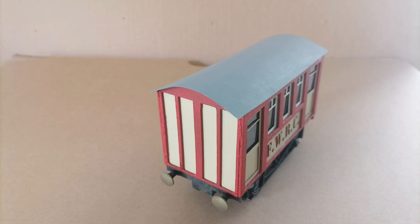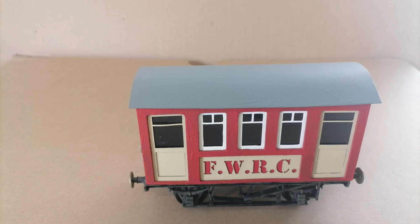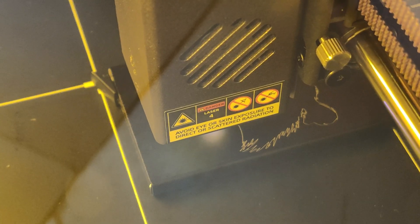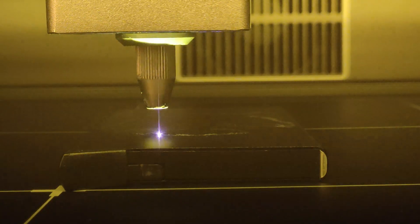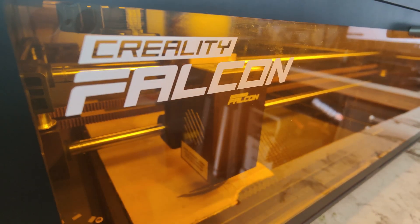This has worked really well for the coach — you can see how fine the line is at the bottom, great for picking out lettering. I think there's huge potential for laser cutters with model railways: rolling stock, wagons, locomotive bodies, buildings — there's a lot of potential there. And they're only going to get more capable and cheaper, the same way 3D printers did. Big thank you to Creality for sending us the unit to try out and for enabling me to make something I really wanted — a coach for my O-Gauge project.